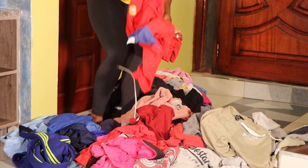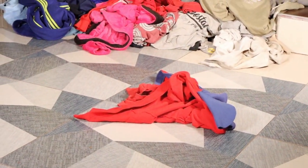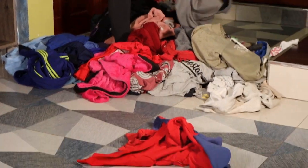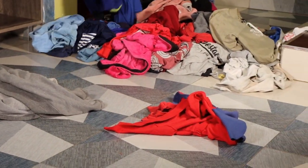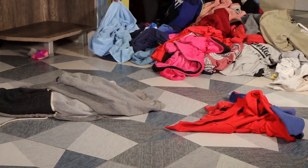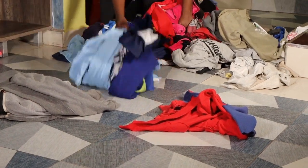Number one: Separate colors. When you're doing laundry, it is highly recommended to separate clothes by color, especially light and dark clothing. Dyes in darker colored clothing can seep into lighter colored clothing during the washing process, and light clothing can turn into off-shade colors and be ruined.